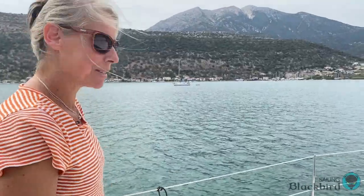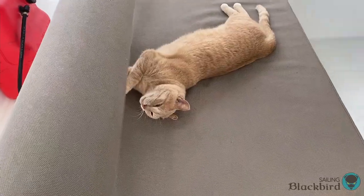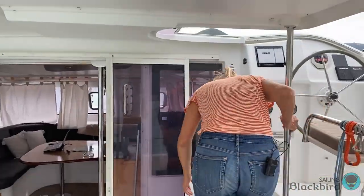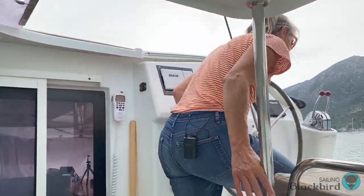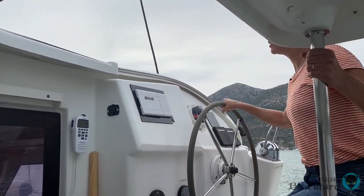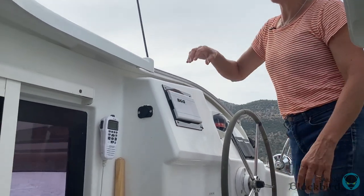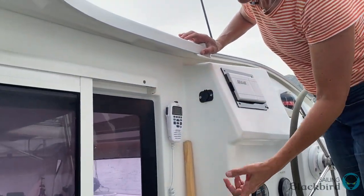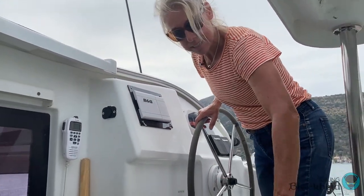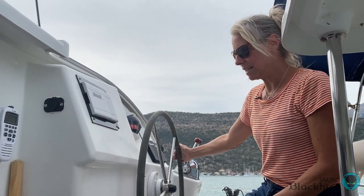Now I am on the starboard side, walking back and up to the helm. This is a pretty convenient helm location, not only for visibility up here, but also if there's people inside and you need something, you can just yell down and people can sit here and keep you company while you're up at the helm. It's really nice and roomy.